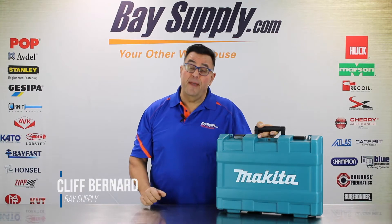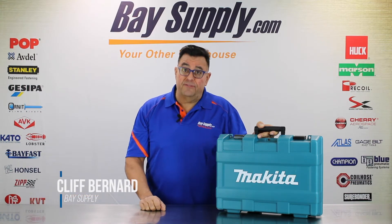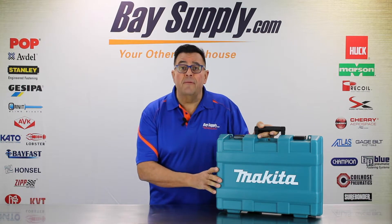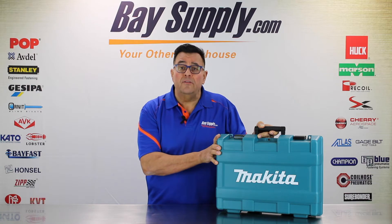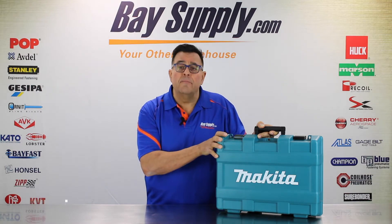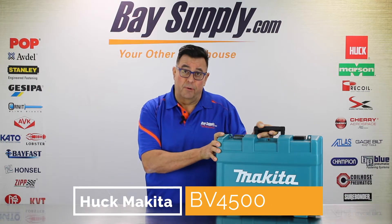Hey everybody, it's Cliff Bernard from BassSupply.com, your riveting, lock bolt, and threaded insert specialists. We're here today with another one of our series of unboxing videos on a cordless tool that's just come out from Huck — the Huck Makita BV4500 18-volt lock bolt tool.